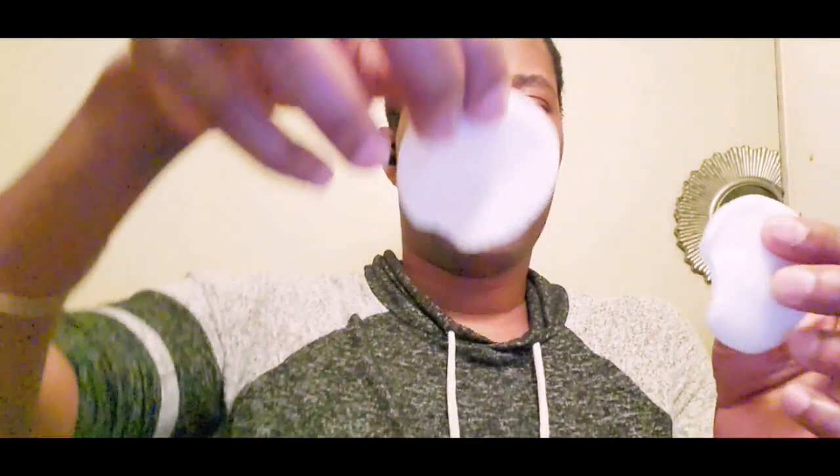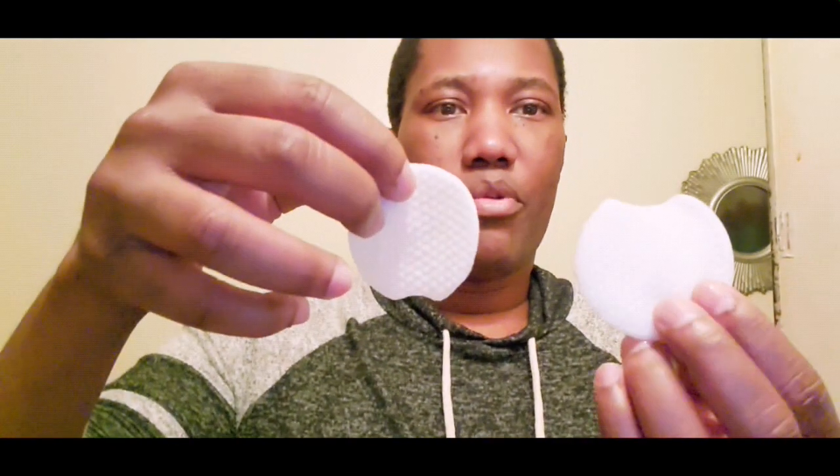Since I'm going to be taking one of my glycolic acid pads out to use, you can see how much smaller they are. I believe the glycolic acid pads are smaller because they're much more powerful — so be careful with the glycolic acid.